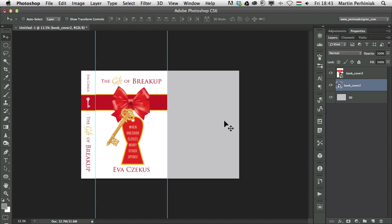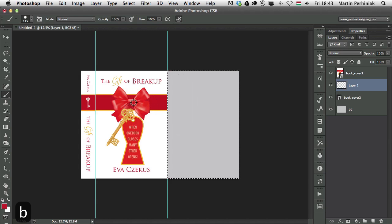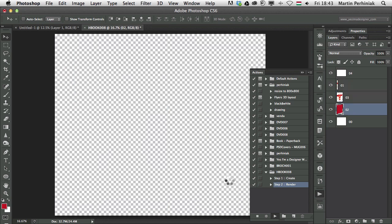For the right side panel I create a new layer, make a selection, and fill that part in with the same red color I used on the ribbon. Now everything is prepared, so I go back to the Actions panel, select the second step, and render the book cover.